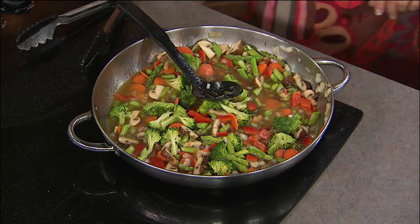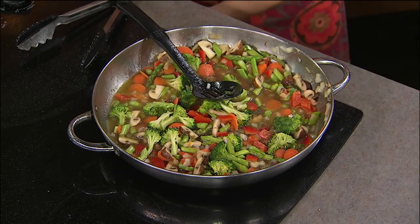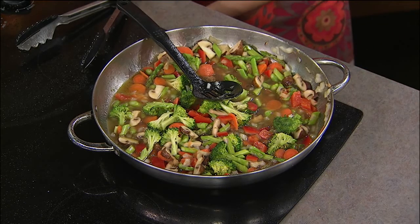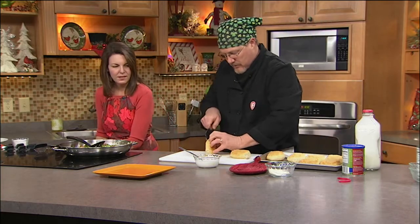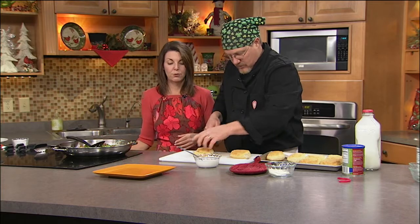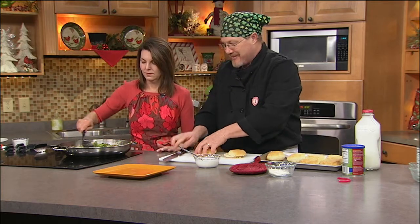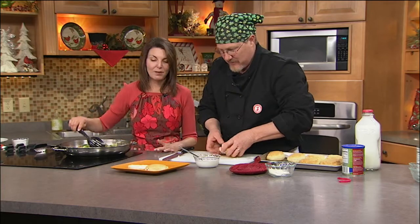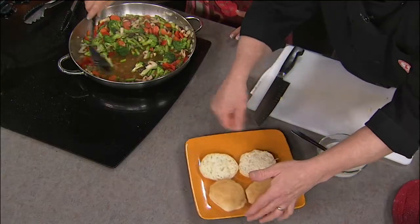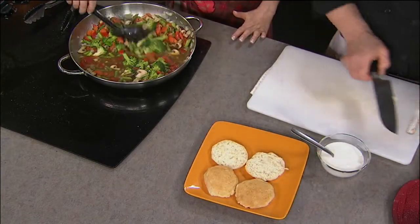I made biscuits this morning, so we've got our biscuits in the oven. We're going to take our biscuits out and split these in half. You can cheat and buy the can of refrigerator biscuits too. I'm a big fan of those — I do not have time to make my own biscuits. Absolutely, I completely understand.